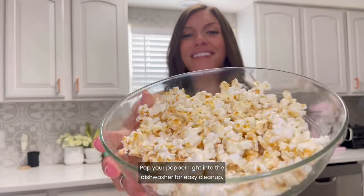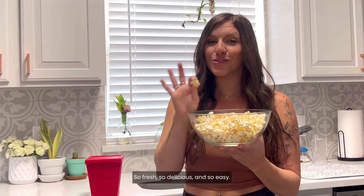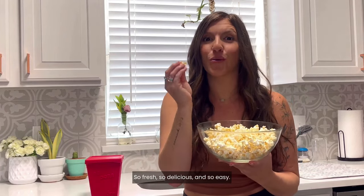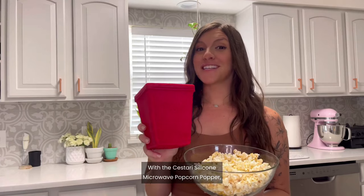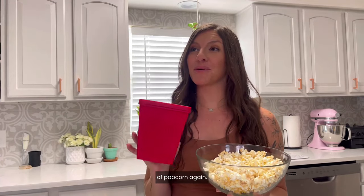Pop your popper right into the dishwasher for easy cleanup, and the flexible silicone makes storage a breeze. So fresh, so delicious, and so easy. With the Sistari silicone microwave popcorn popper, I never have to worry about buying store-bought bags of popcorn again.